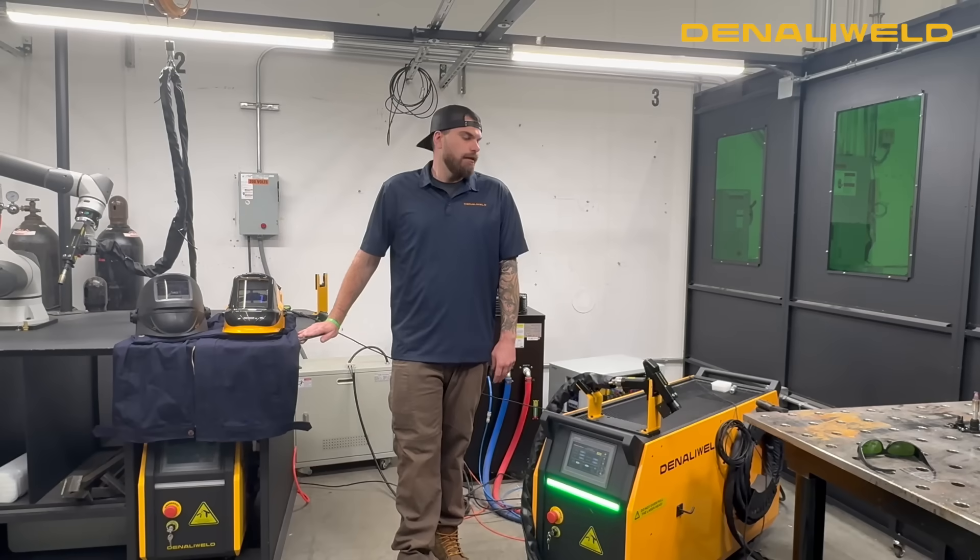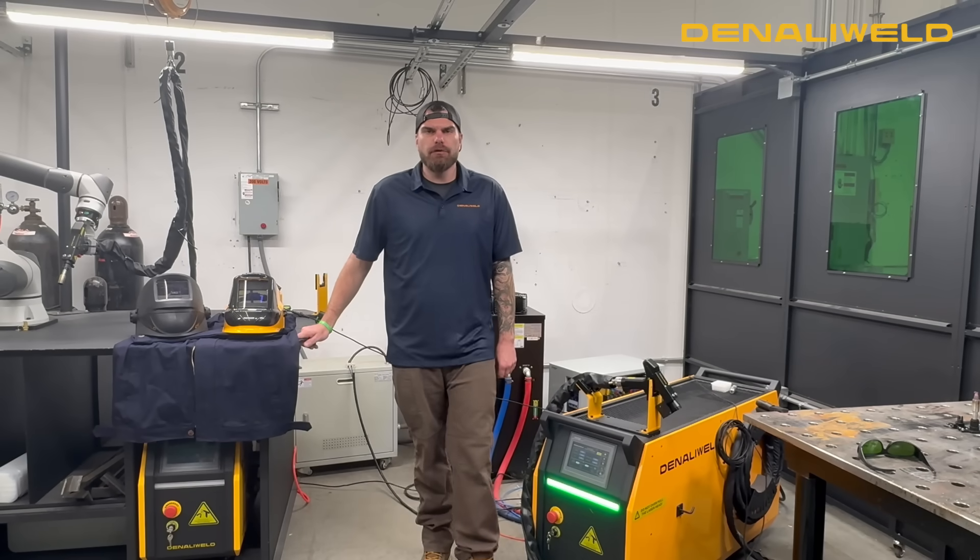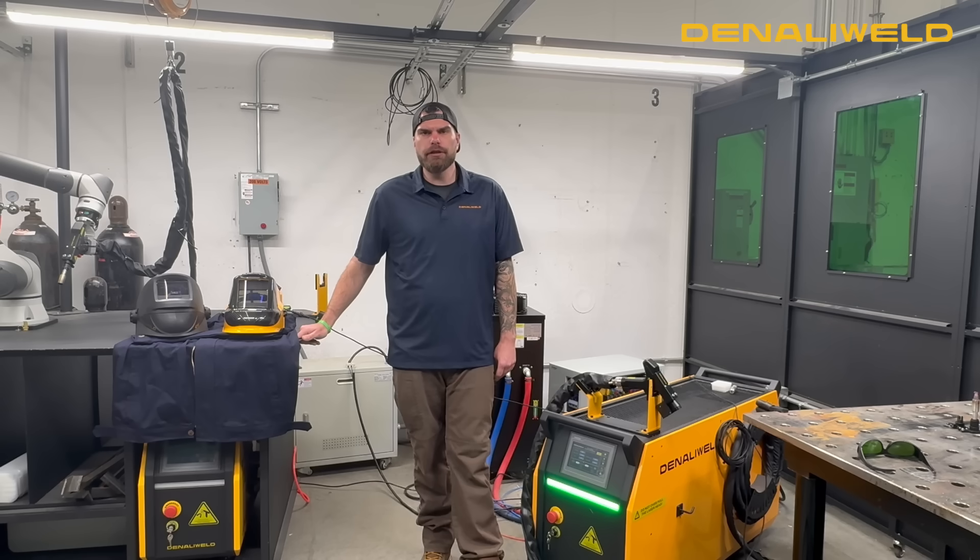James here from Denali Weld. Today we're going to be talking about laser safety. It's one of the most prominent questions that we're asked here at Denali Weld: what are we doing to protect the operators, along with the people around the operators, during your everyday applications?